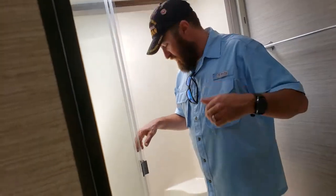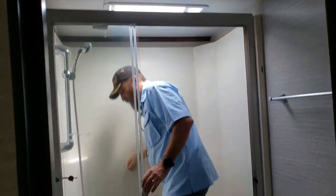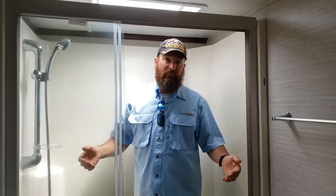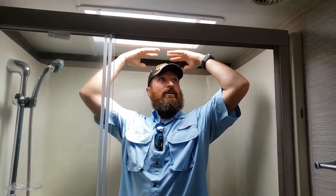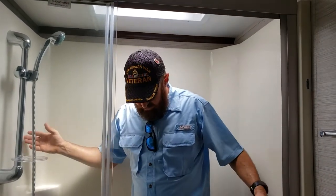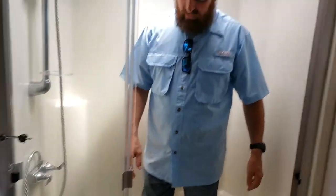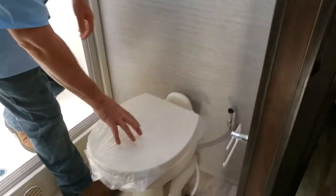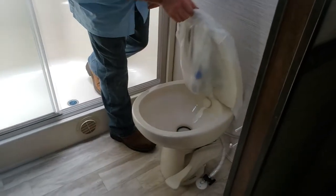Moving into the bathroom - the Pinnacle we looked at yesterday had a really tall ceiling in the shower. As you can see, I'm five-eight or five-nine, and my head is right close to the top in here, so the headroom in this shower is really not what I would like. I preferred the headroom we had in the Pinnacle. But there is good room in this shower and it's all one-piece construction, which is good.